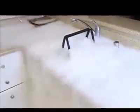How cool is this? Check this out. A waterfall of smoke. Wild.